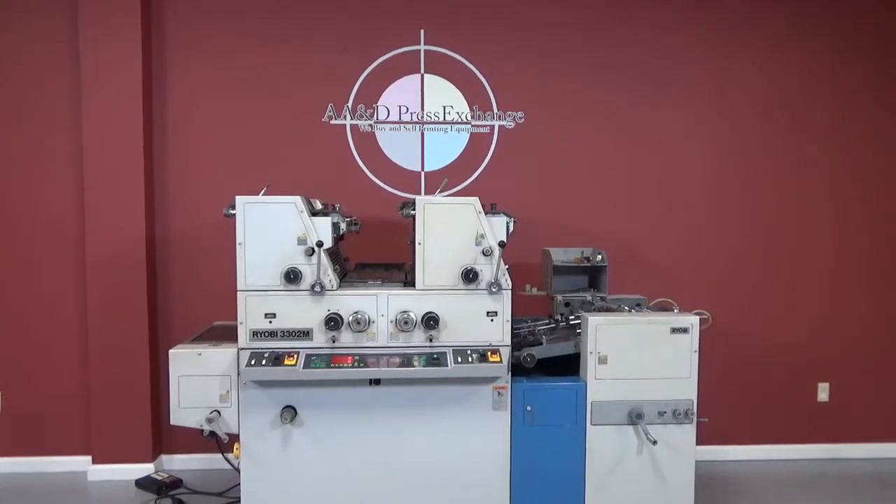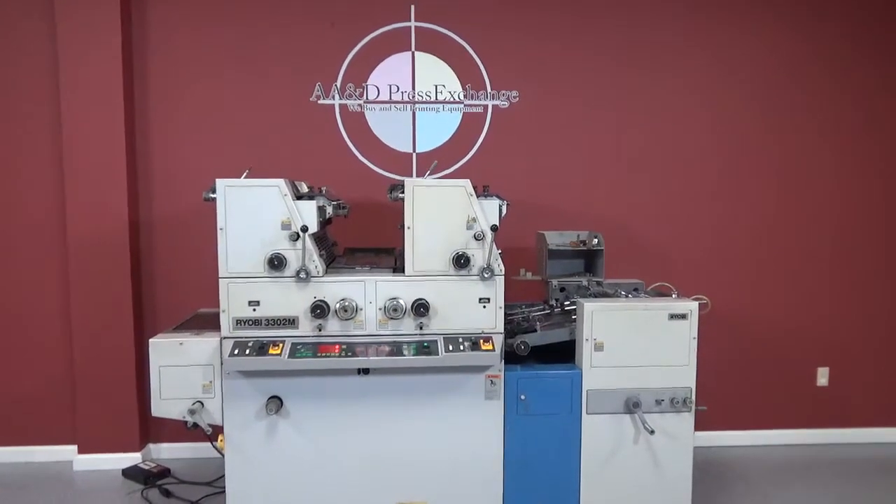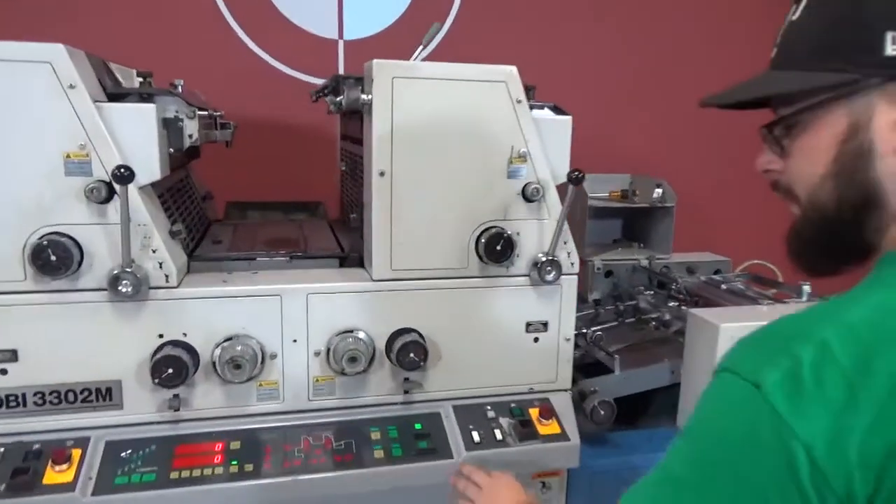Up for auction is a Ryobi 3302M with Crestline dampeners and a pre-dryer. We're going to go ahead and turn this on and show you all that everything is working.